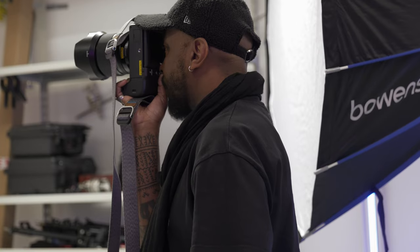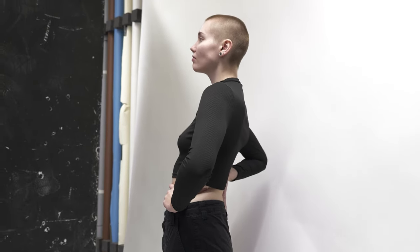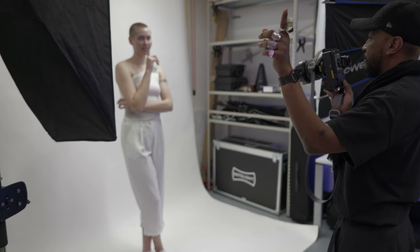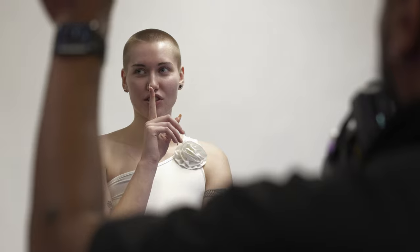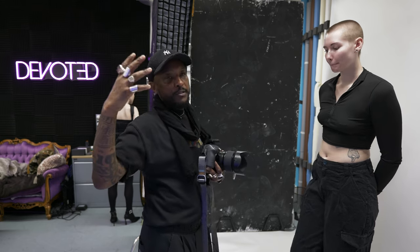Encouraging movement is another technique when working with models. It helps to keep things fluid, less stagnant, and keeps the energy high in the room. What we're doing is movement — a bit of hand movement — just to add a little bit of structure to the portraits.